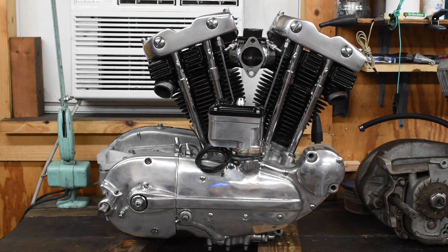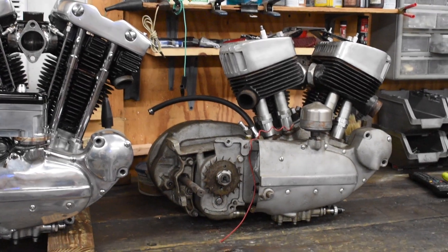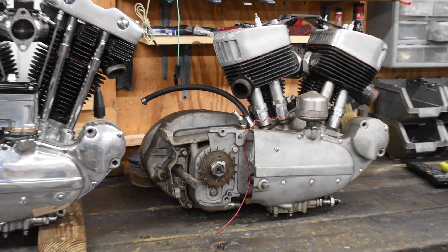Those pistons you saw me fitting the pins into went into this motor right here in front of you. I didn't video a lot out of this motor. You see a lot of videos of people building Sportster engines on the internet, but what you don't see a lot of is people building these.